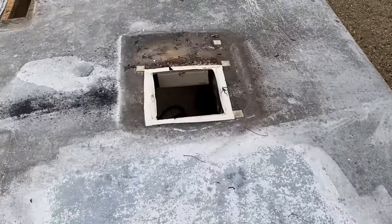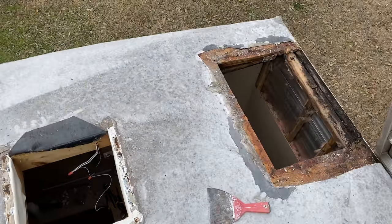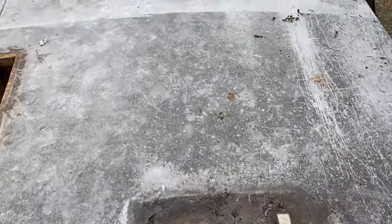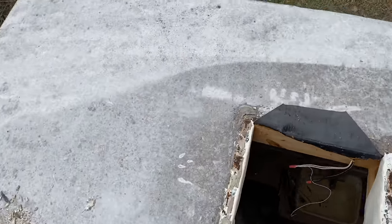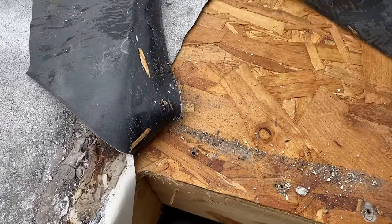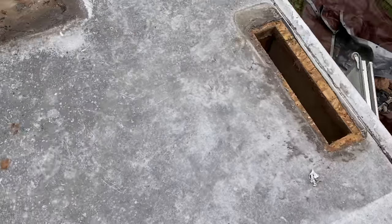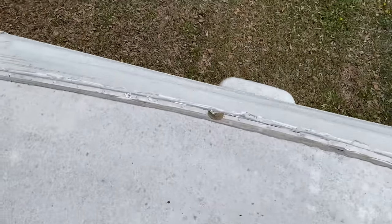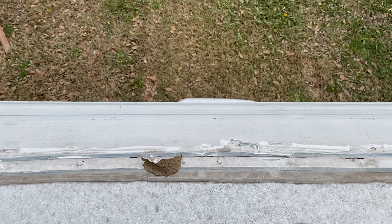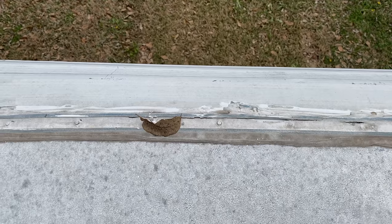We've got everything removed up here — air conditioner's gone, refrigerator vent, fans, skylights. We're going to start removing the roofing material and I'm hoping we're going to be able to peel it off in large chunks. What I'm going to do is cut around these termination points for now, get all this removed, and then come back and start scraping off the lap sealant and getting those off. So that's what we're going to do at this point — we'll check back in a little bit.